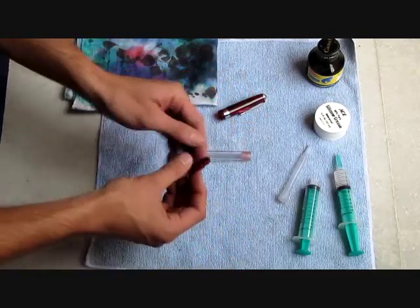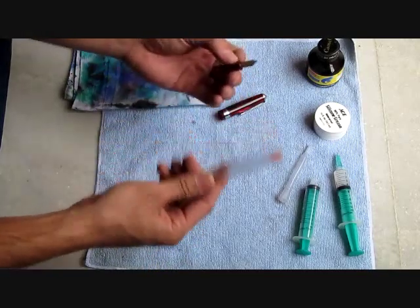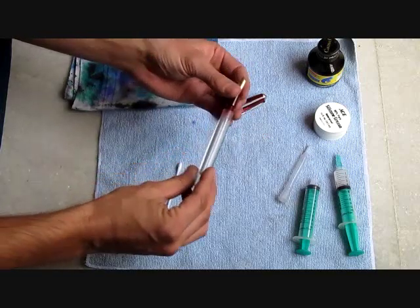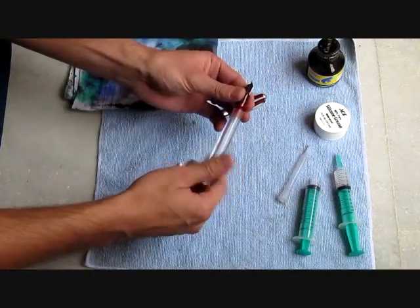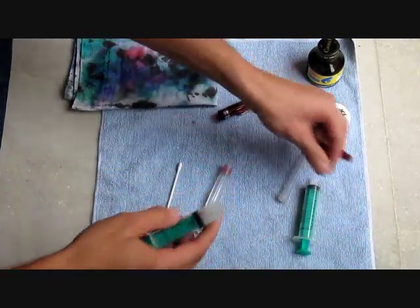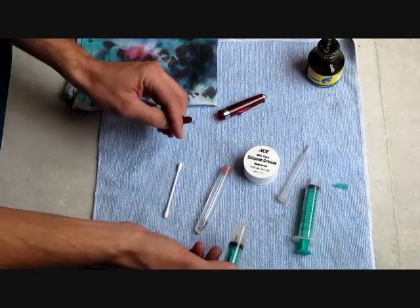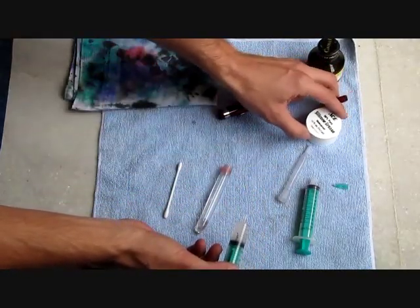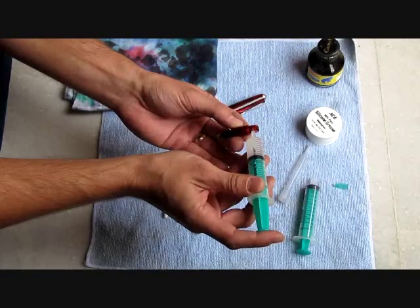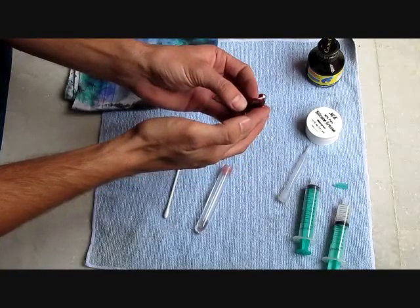Step two would be to grease the threads of the pen. The benefit of an eyedropper fountain pen is ink capacity — it can hold a lot of ink. This particular pen will hold about three and a half milliliters of ink. One possible drawback is if you're not careful, the ink can actually leak from the threads, so it's a good idea to grease them. We'll use silicone grease, which is recommended for this process. I like to put my silicone in a syringe. You can get it from Ace Hardware, a hardware store, or an underwater diving supply store. Just add a very small amount of grease. If you buy a pen from us, I'd be glad to pre-grease your pen if you don't have any silicone grease.